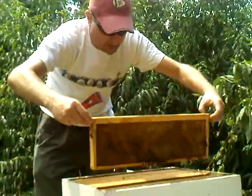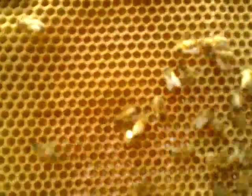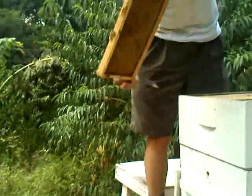Nice quick little 10-minute check. This frame is pretty heavy — it's a lot of honey in that guy. It's pretty heavy, you feel it, it's heavy. That's very heavy. Awesome.